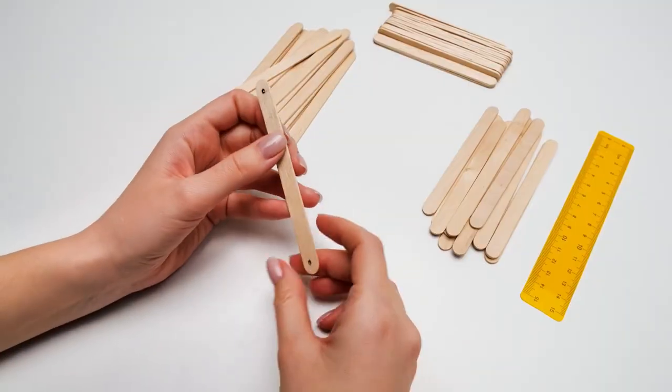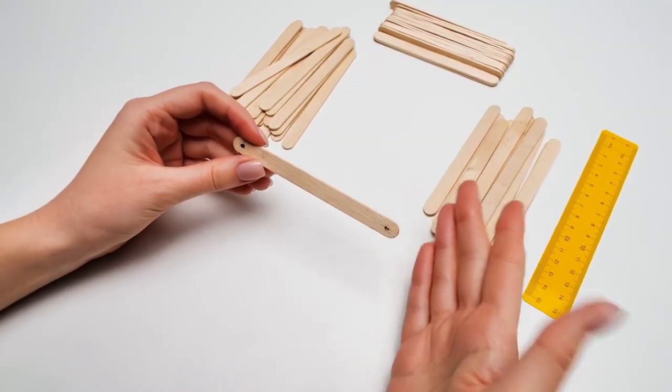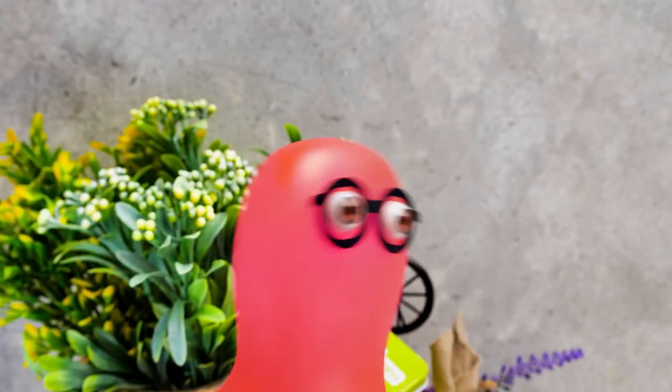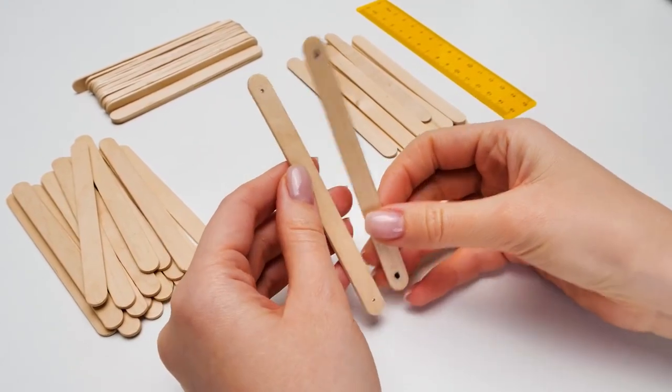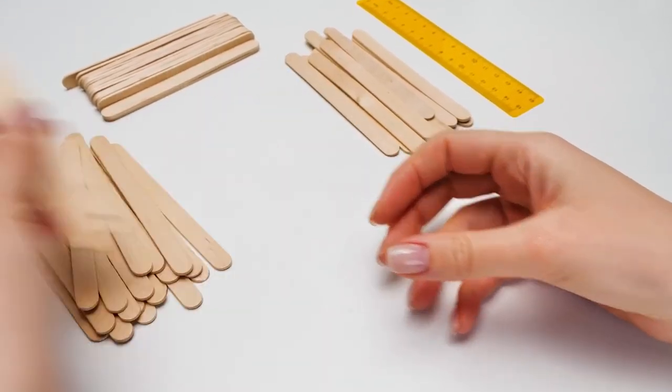Done! Since we need two sticks like that, let's make holes here too. Don't tell me we need to repeat all the steps! No, grumpy Sam! We just put the two sticks together and drill holes using the template!